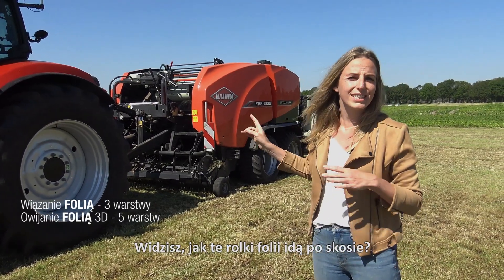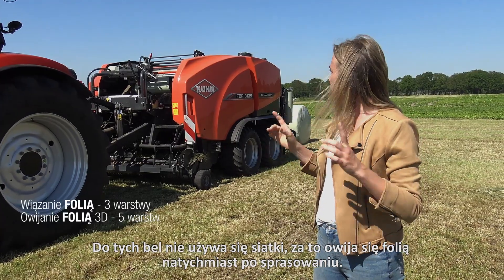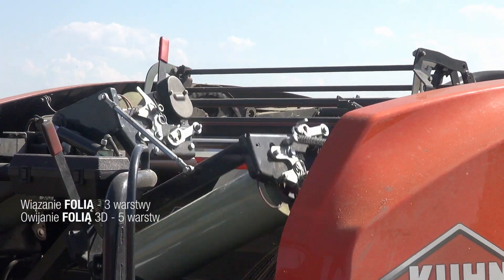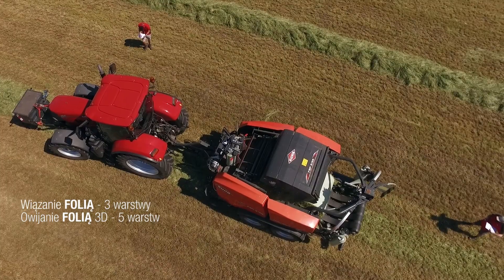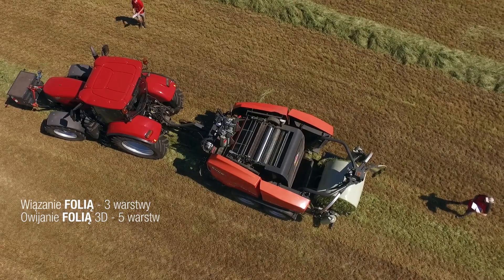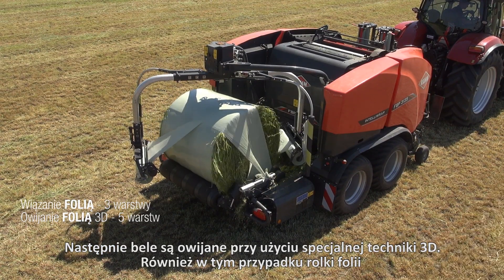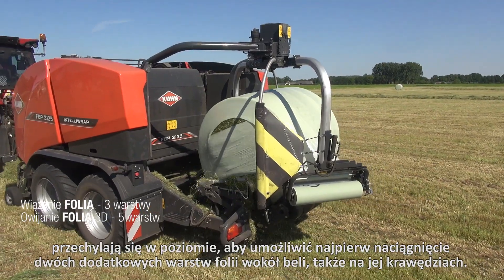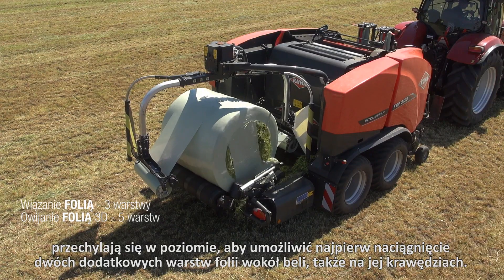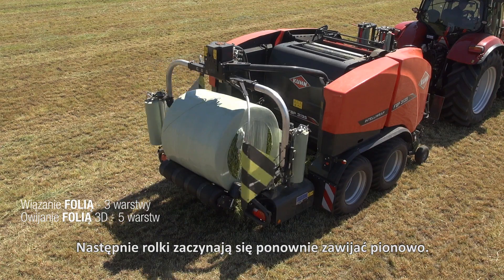Can you see those film rolls tilting? So no net is used for these bales, but film is wrapped around them immediately after baling. Next, the bales are wrapped using a special 3D technique. The film rollers tilt horizontally first to draw two extra layers of film around the bale, even around the edges. Then the rolls start wrapping vertically again.